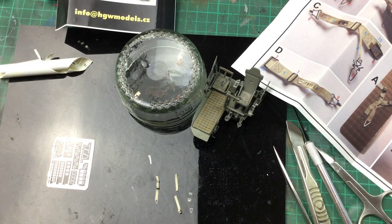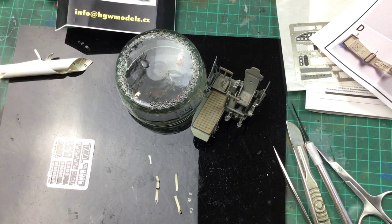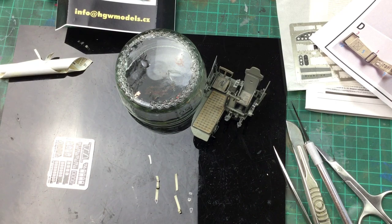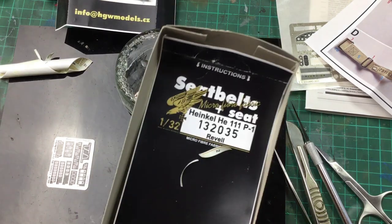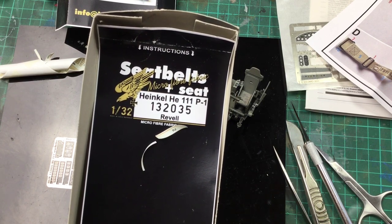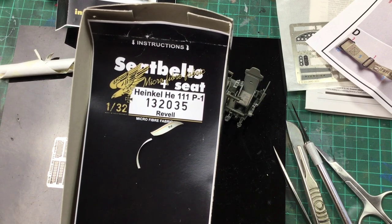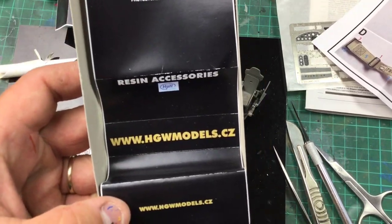Fabric seat belts. I think I said in the last take that they're from Great Wall Hobbies — which is not correct. They're from HGW Models. You can see the email address there — info@hgwmodels.cz. So there is the picture from the box — it's the Heinkel 111 P1, for the 1/32nd Revell kit number 04203. That's the micro-fiber fabric seatbelts, and there is the website address for them.